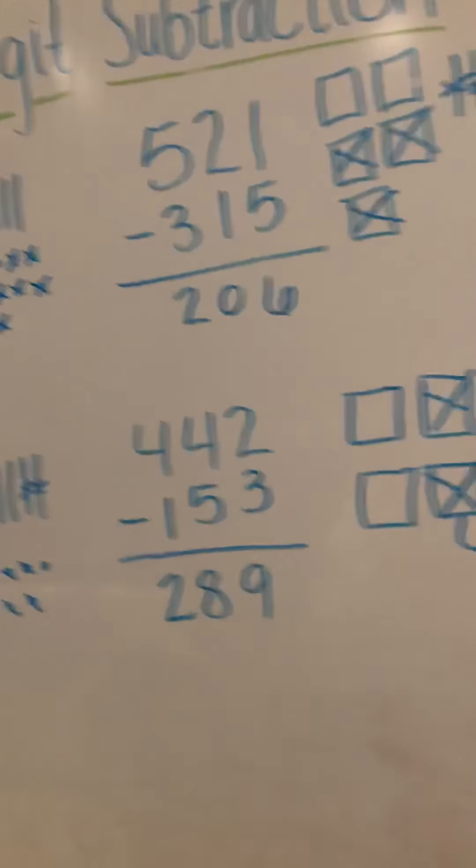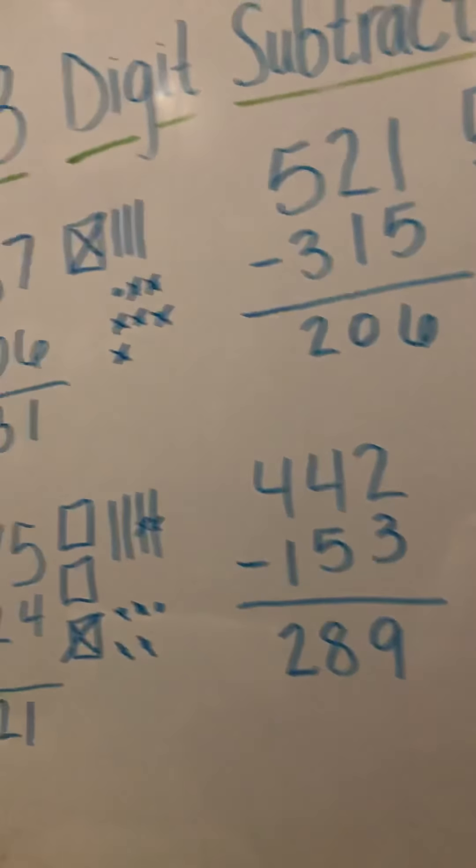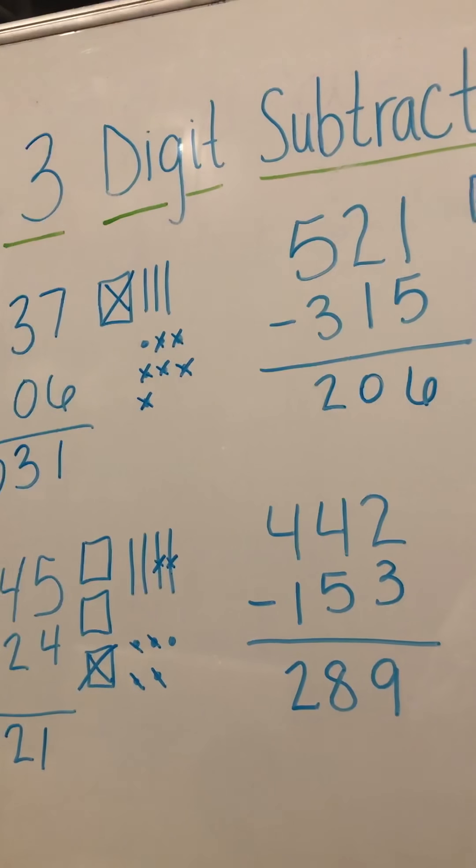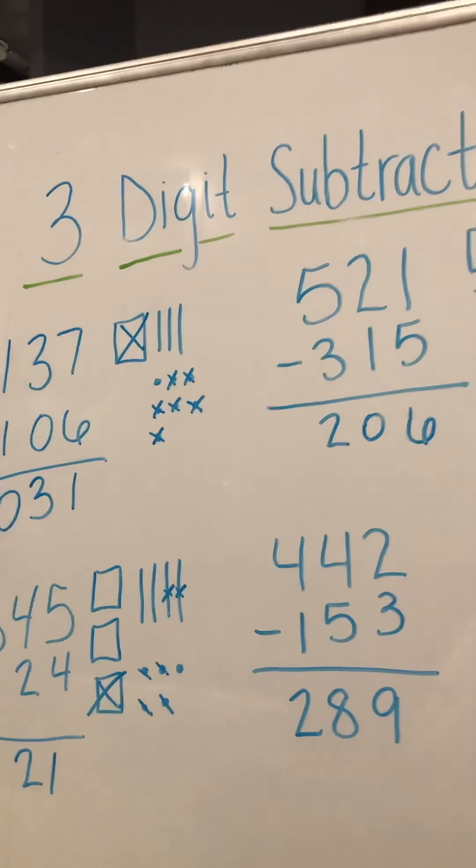I would like you to practice writing some of your own three-digit subtraction problems and practice solving them. Good luck!